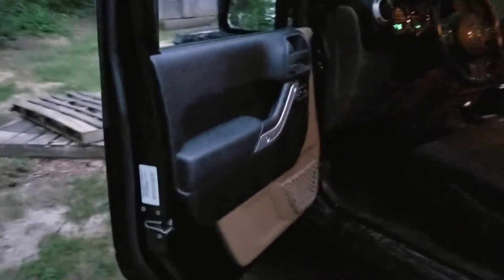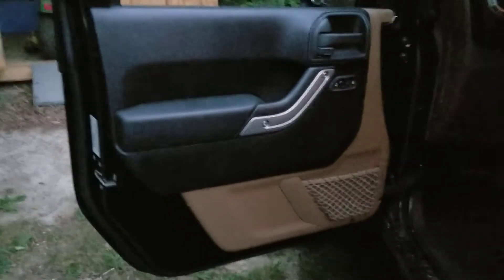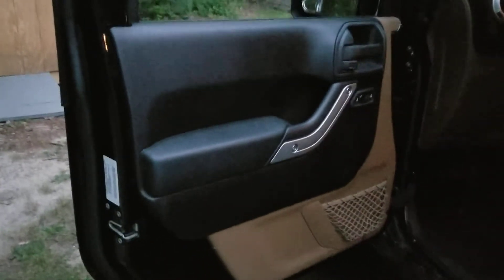All right guys, I've been out here in the yard, pulled my Jeep around to the building and just begun to put my doors back on. Had them off all day today. I've already got them back on. I can't really demonstrate to you how, but I can tell you.